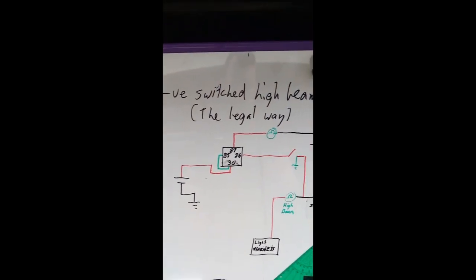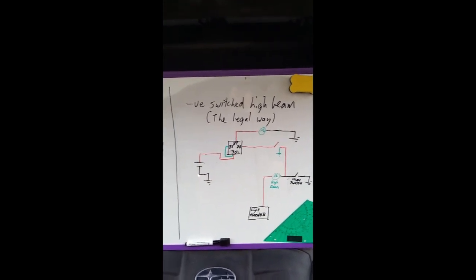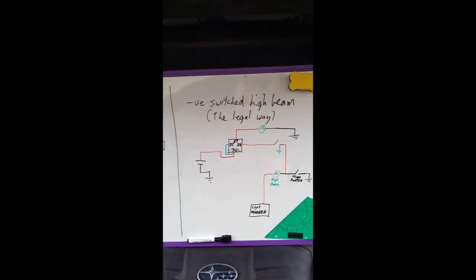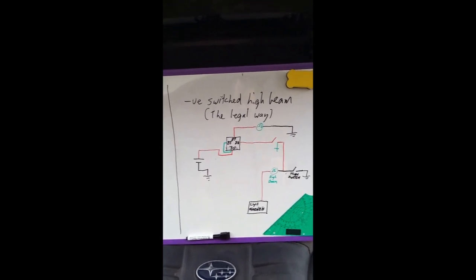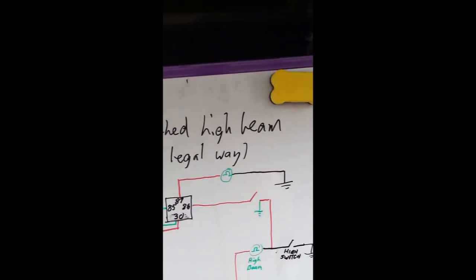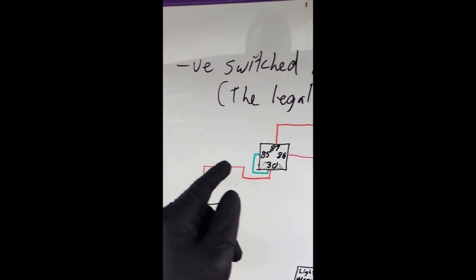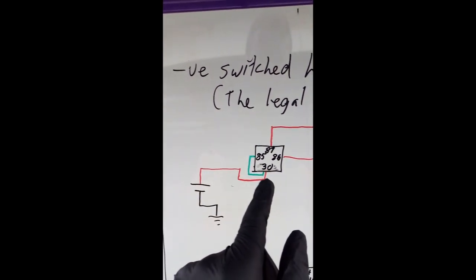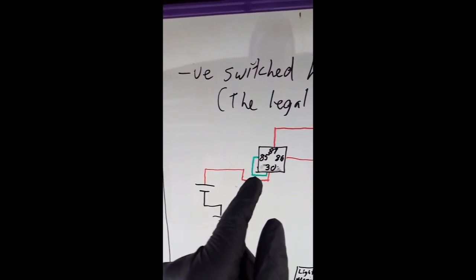Now looking at the negative switched high beam circuit. The Subaru Forester is negative switched high beam. You also get cars that are positively switched, which needs to be wired up a little differently, though a lot of it's quite similar. So with negative switched high beam, we start at the battery and power runs up into pin 30, our power pin. Because it's negatively switched, the switch is over on the negative side, so we run power straight around to pin 85.